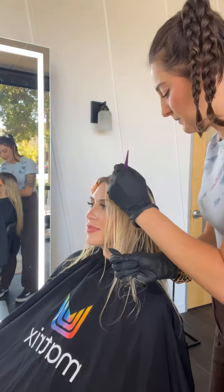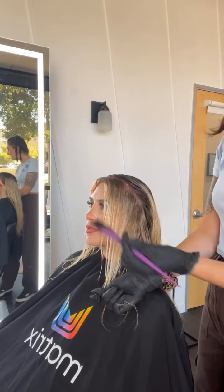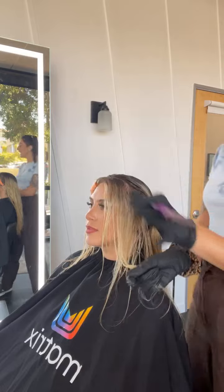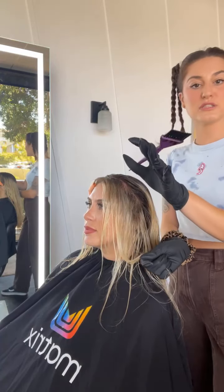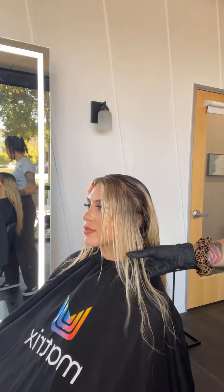Continuing that section — really just tapping. You can see I'm just tapping. There's a huge difference from the back to the front, and this is still 6NGA at the root.